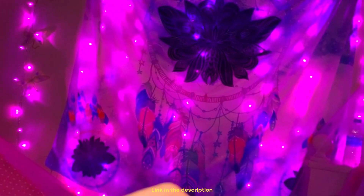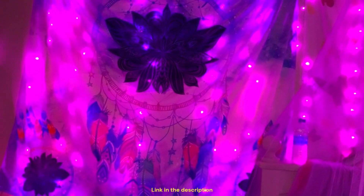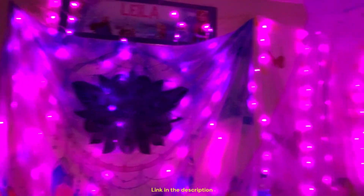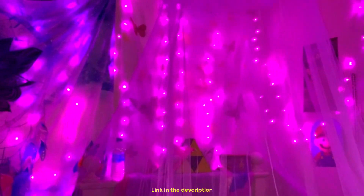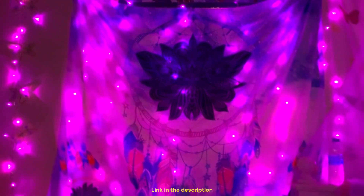Super easy to install. They are also a lot pinker than the video is actually showing, but I love them. I actually bought myself a pair after we got these for my daughter. Five stars.